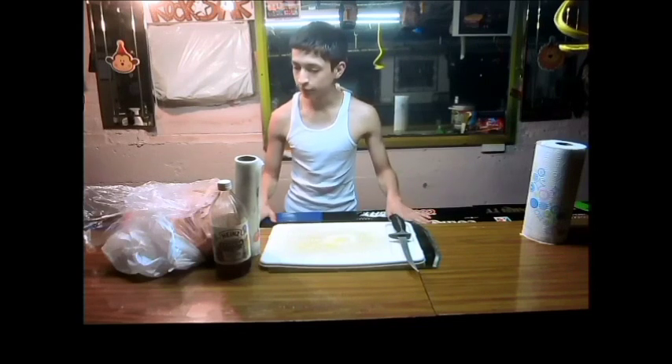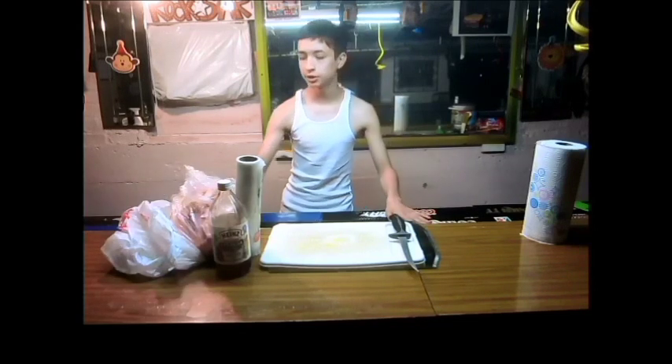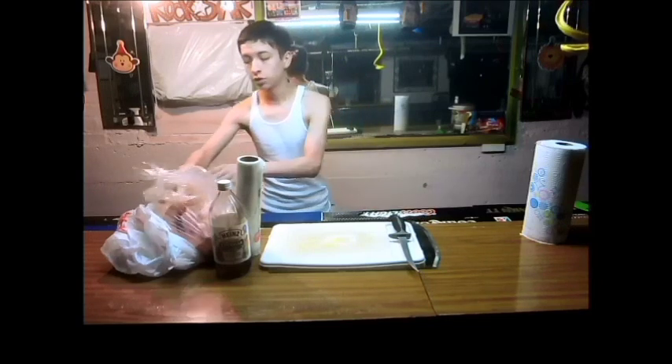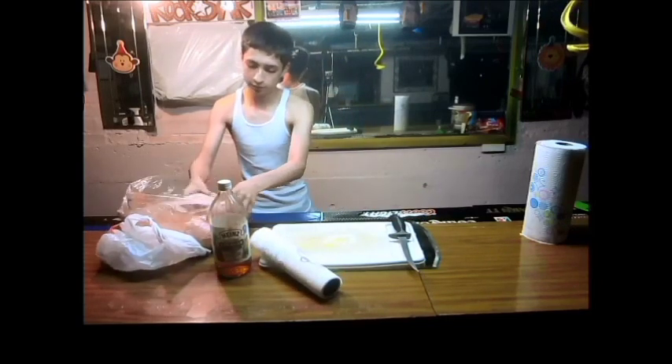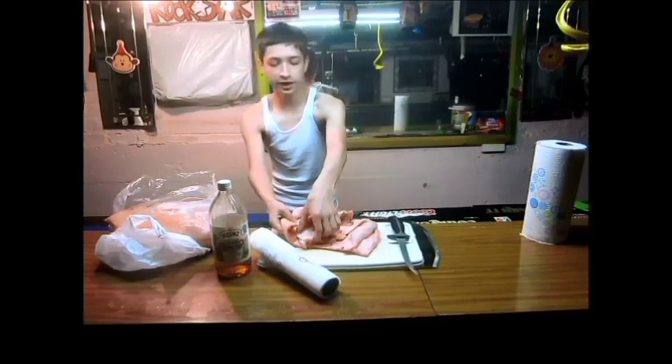Hi, Trev2323 son here. Right now what I'm doing is I'm going to make the chicharrones. What chicharrones is, is pork skin right here — just the pork skin and the fat.